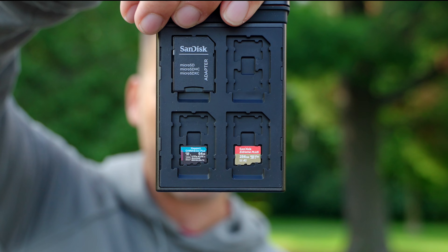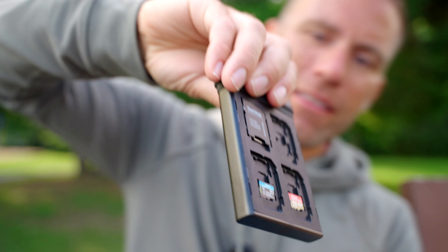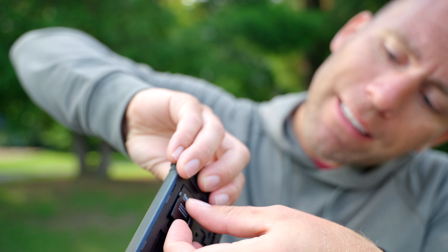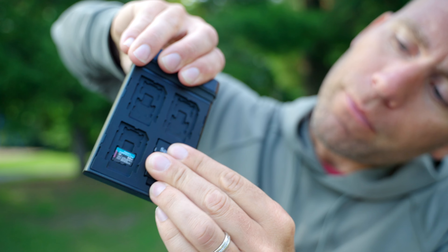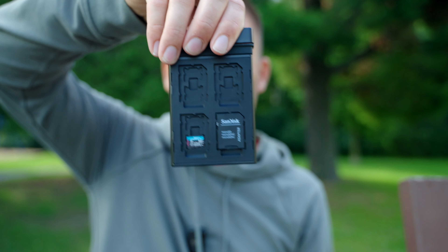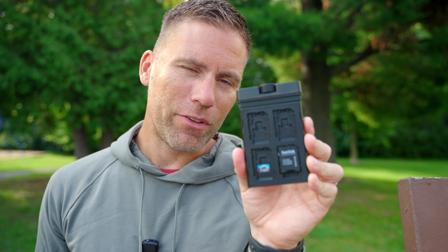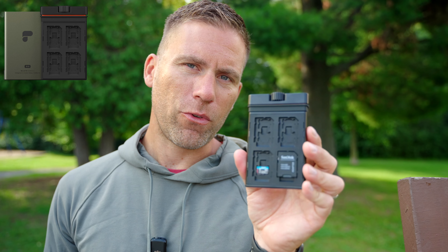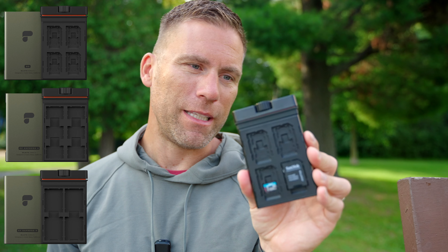So you can fit up to 16 micro SD cards, and then you can actually put the adapters or bigger SD cards on top of those small ones. Like that! So you can fit all the cards you need, and by the time this video is released this Slate is actually coming in three different versions: this one for SD cards, and also one version for CF Express A and for CF Express B cards.